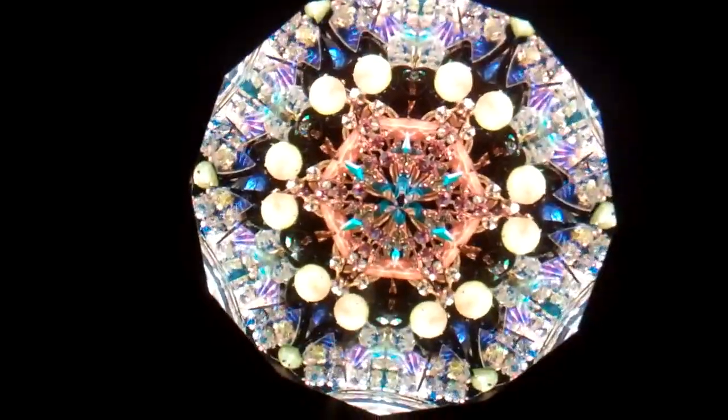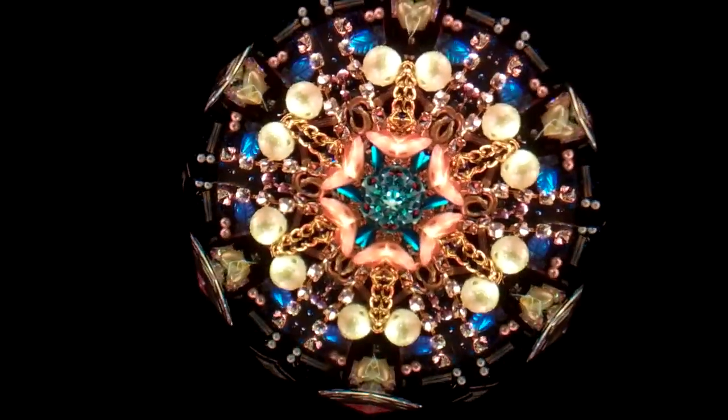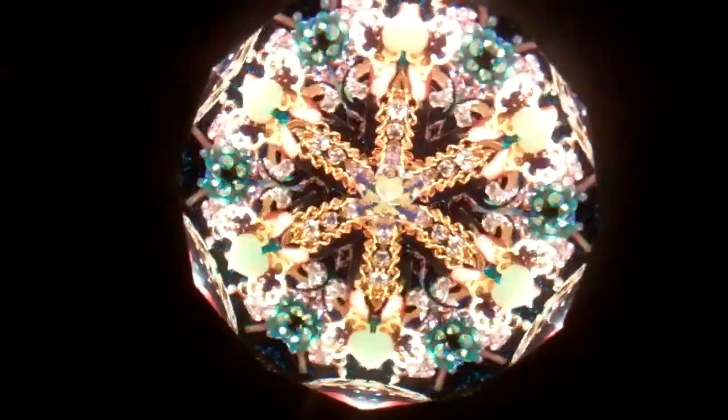Hello, I'm Jean at Kaleidoscopes2U and right now you're seeing interior images through a diamond kaleidoscope created by Judith Paul. It's a wonderful six point star two mirror system symmetry of the large central mandala.